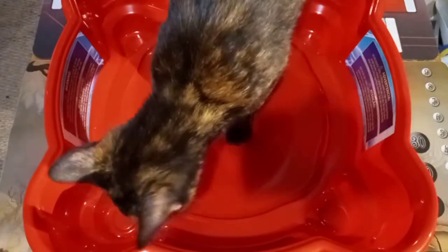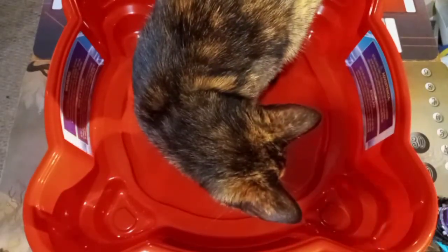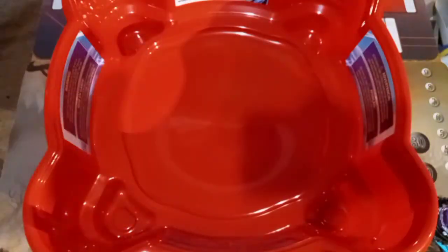Hi Eevee! Hi, silly kitten! All right, let's try this again.